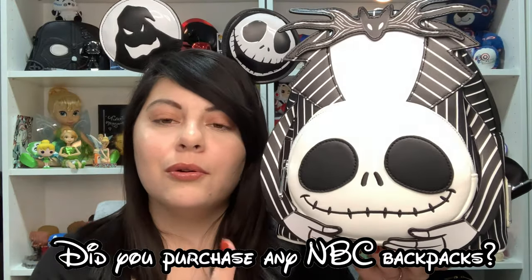The only thing I would be afraid of is his arms, so I would just be careful with that. And then you kind of have to push it back — see, the zipper gets kind of caught. That's my only issue with it, but other than that it's an adorable backpack.